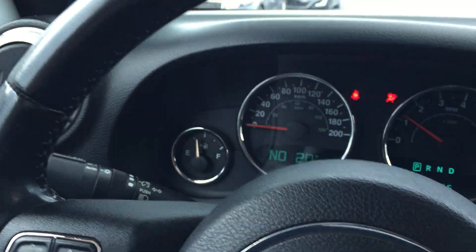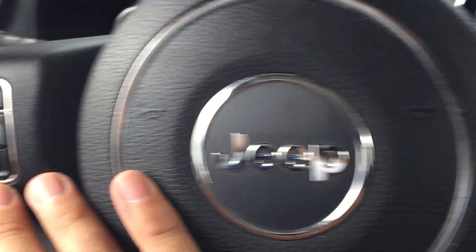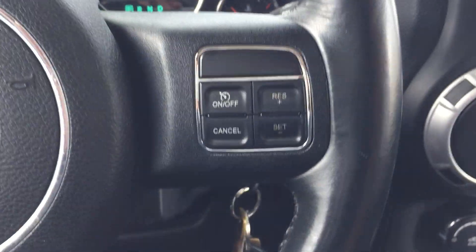So you got a nice leather wrap steering wheel. You got all your Bluetooth hands-free calling, voice recognition on the left with the compass, and your cruise control on the right — right at the tips of the driver's hands.